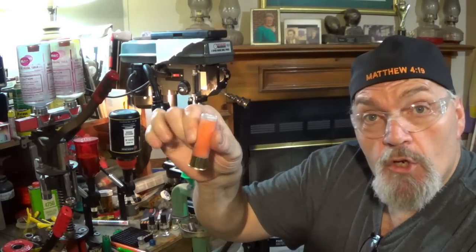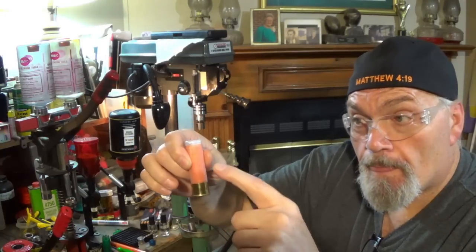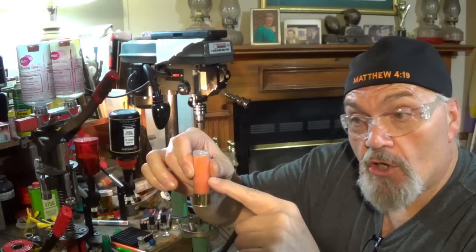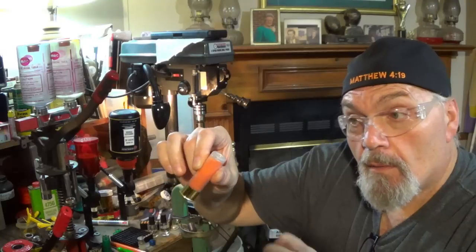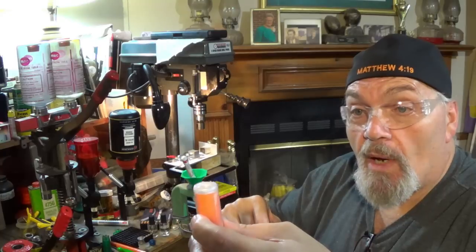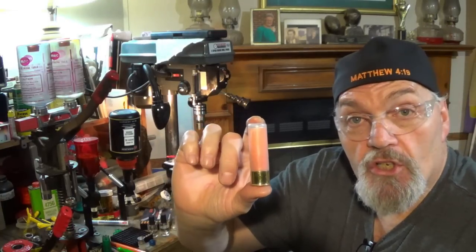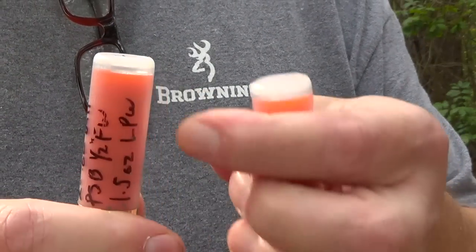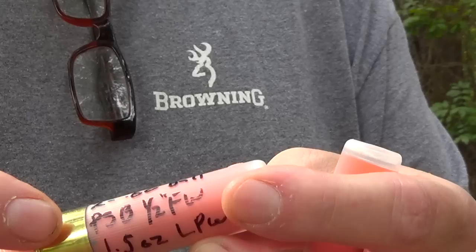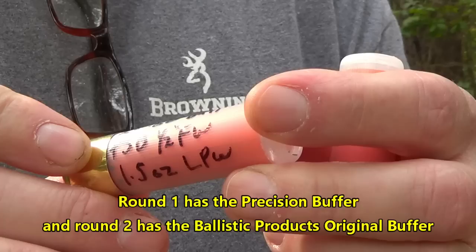There's your round: 33 grains IMR Blue, RW123 Red Wad, a half-inch 20 gauge fiber cushion wad pressed into the bottom, two 60 cal balls. Not only does it look good — let me take you to the range and show you how this performed.